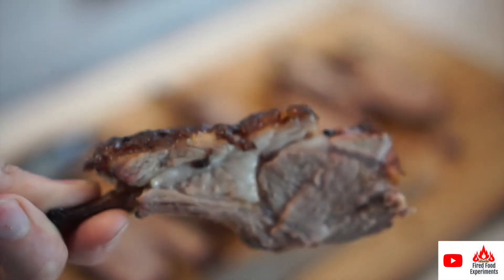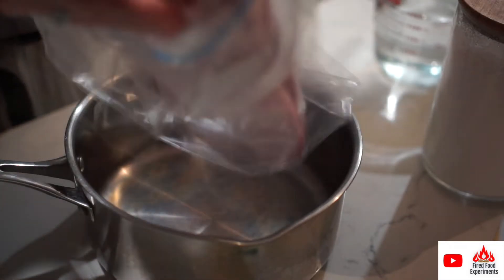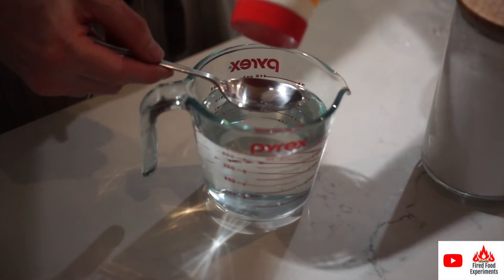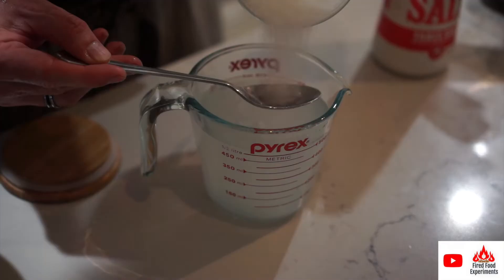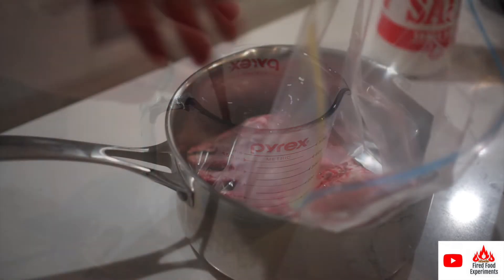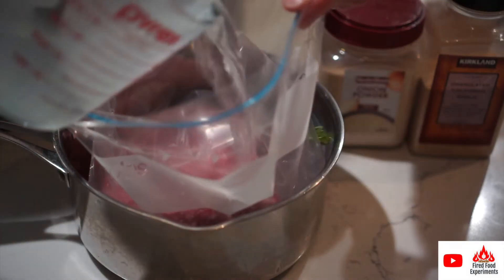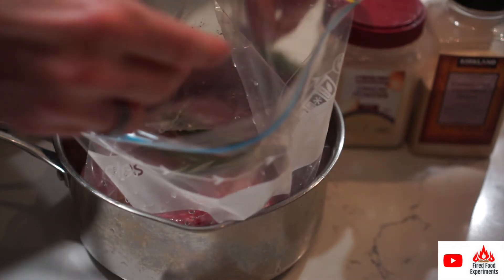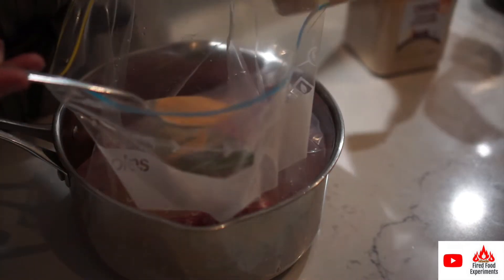Today I'm doing a really simple lamb rack recipe. I'll start by brining the lamb rack — this is just an overnight soak in a salty bath. I use two tablespoons of salt and one tablespoon of sugar per 500ml of water. I'm going to use that ratio twice to get one liter of water, then add spices: today it's rosemary, garlic powder, and onion powder — just one tablespoon each.